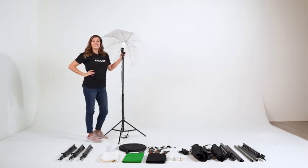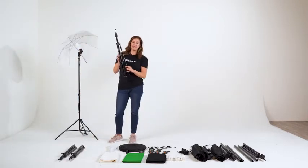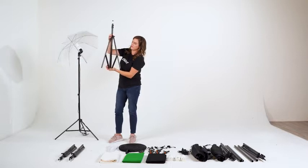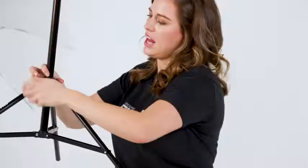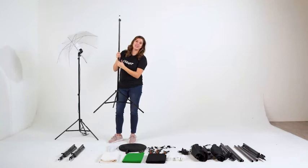Our umbrella stand is ready to go. Let's move on to our soft box. We're setting up the same stand in a similar fashion — turning it to the left, pushing it up, securing it with the right nice and tight, opening the clasp, extending it, and closing the clasp.